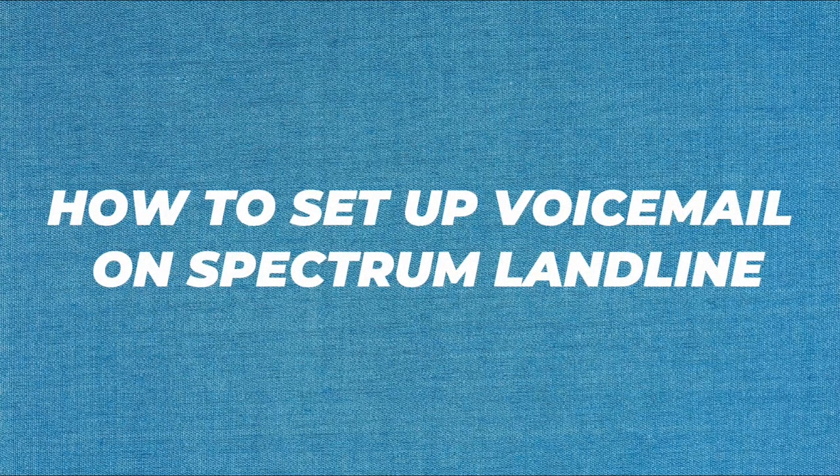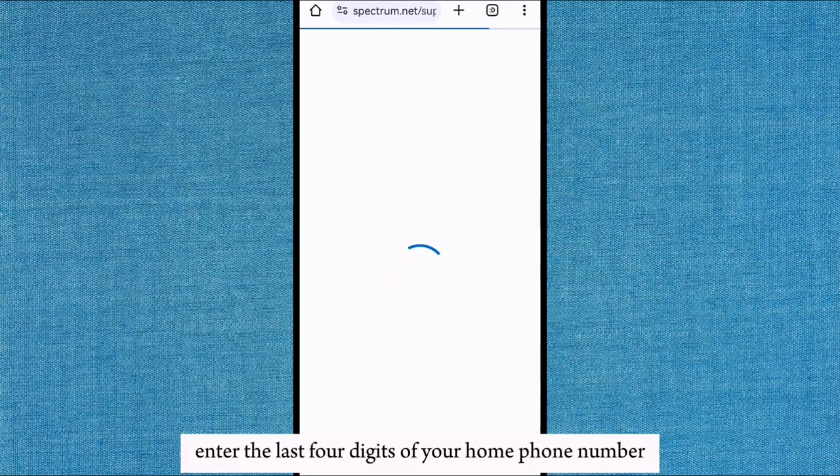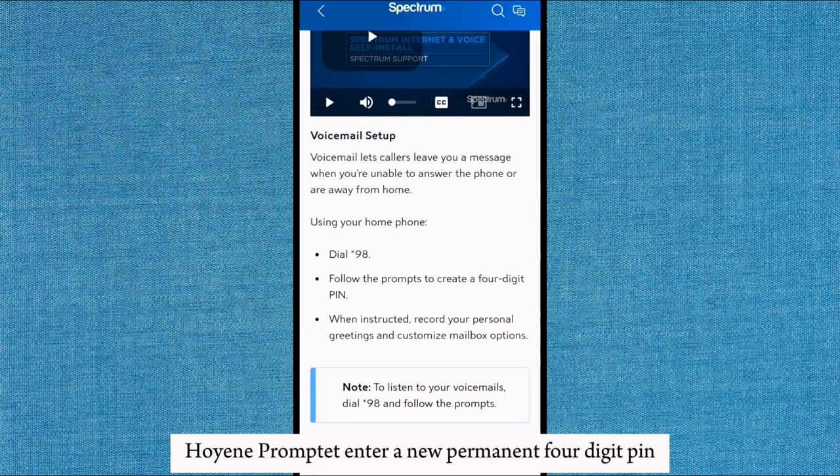To set up voicemail on a Spectrum landline, dial *98 from your Spectrum home phone. Enter the last 4 digits of your home phone number. When prompted, enter a new permanent 4-digit PIN.